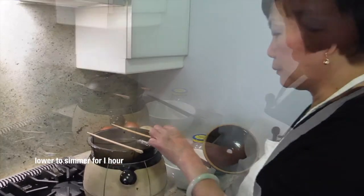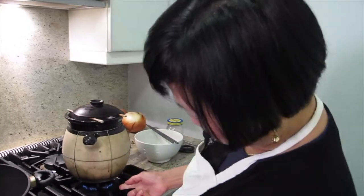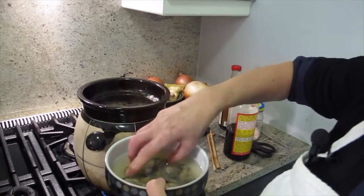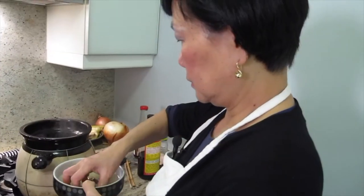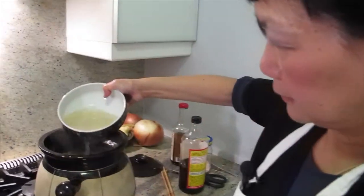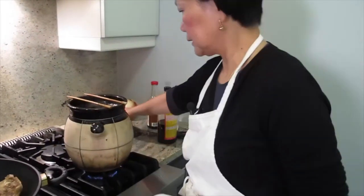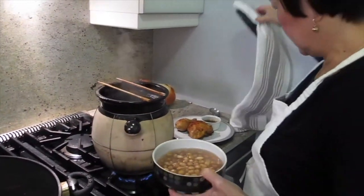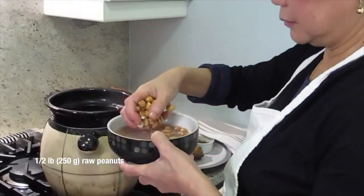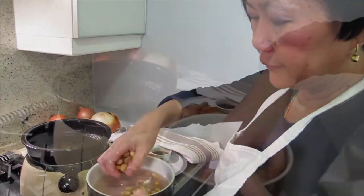I'll put the oyster in. This pot conducts heat much better than most pots you buy. See, it's on very low and still boiling. I'm going to turn the heat a little higher. When you put anything cold in, you don't turn it off so the pot doesn't crack. When it comes back to a boil, I'll turn it lower. Then I'll put the peanuts in — I soaked them for about two hours, with the skin on. The skin has a lot of flavor and nutrients.